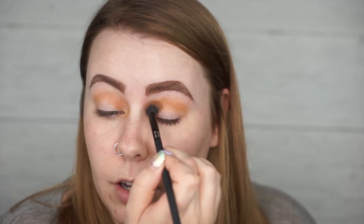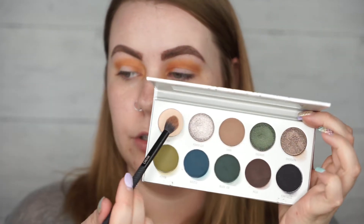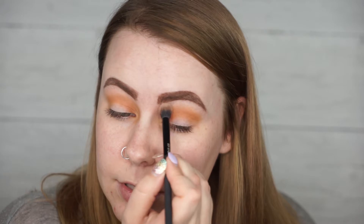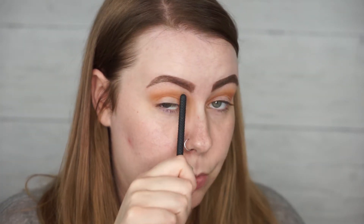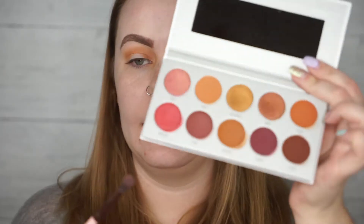I'm going to quickly dip into the Dark Magic palette — the kind of greenish palette — and use this color right here called Poof. I just need a light shadow to blend out the top edge of the transition color and under my brow bone. This color works perfectly for that; it diffuses the edges of the transition color, covers up the primer under my brow bone, and is also great for right here where I got a little too much orange pigment — I'm just wiping some of that away with this lighter color.